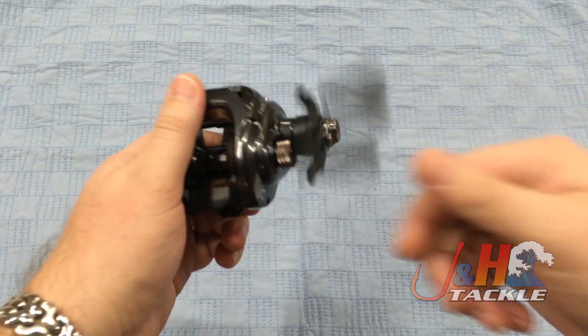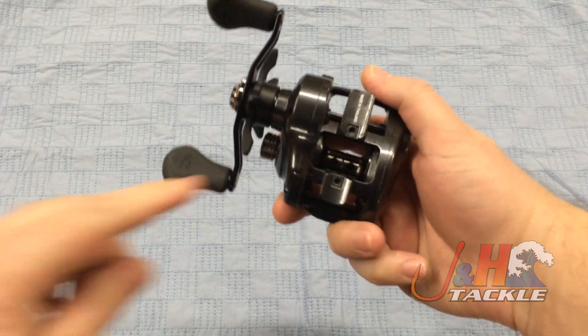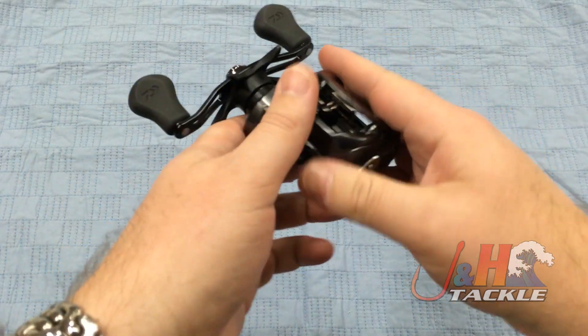It uses Daiwa's top-of-the-line tournament carbon drag system, so you're gonna get 13.2 pounds at max. It's got the small little foot. They've done everything to keep the weight down — you can see they even cut out the handle to make it as lightweight as possible.